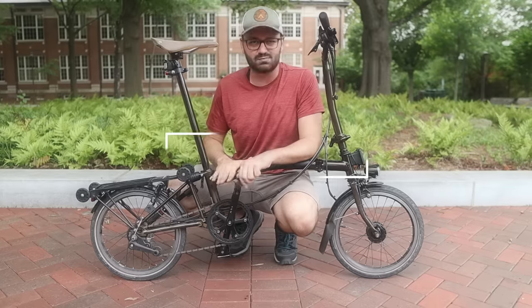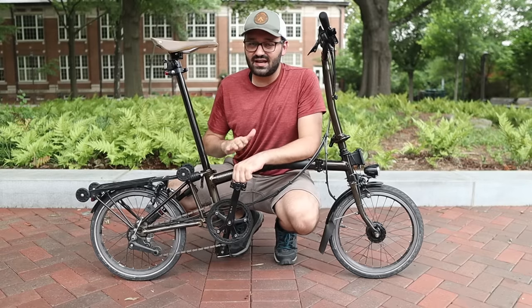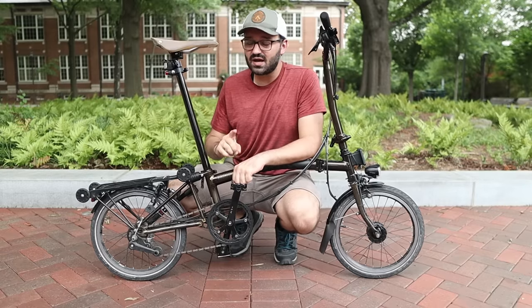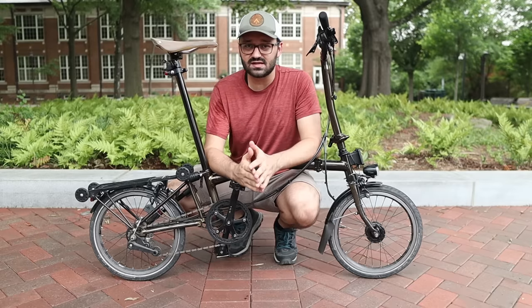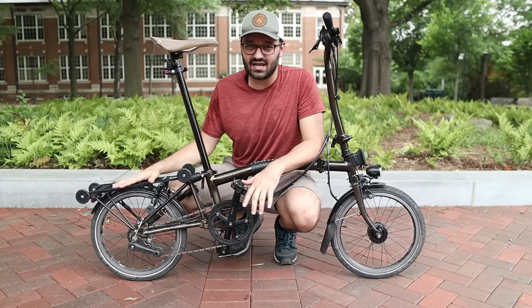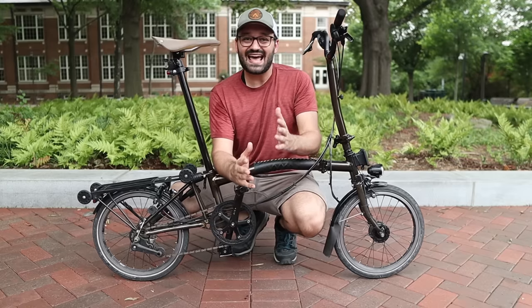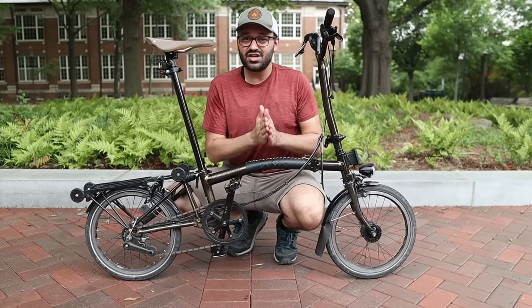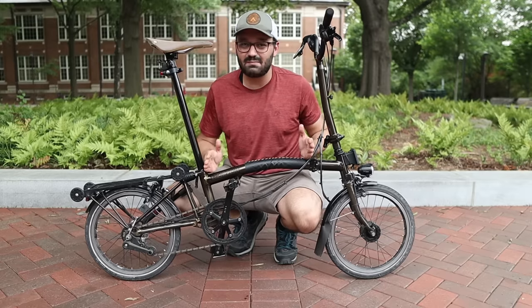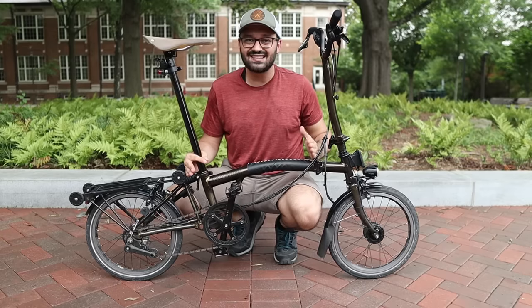Let's move on and talk about the folded size and the folding mechanism that makes this bike so small. There are two main reasons the Brompton is much smaller than any other folding bike: first, it has 16-inch wheels while most folding bikes have 20-inch wheels; second, the Brompton folds in a system of thirds, with hinges that split the bike into three parts rather than two halves.